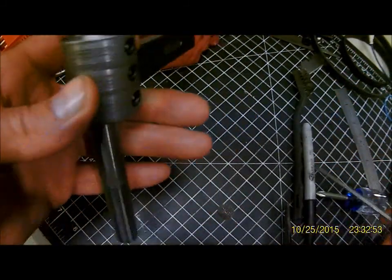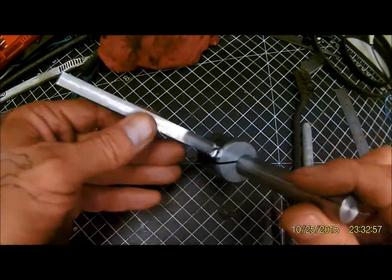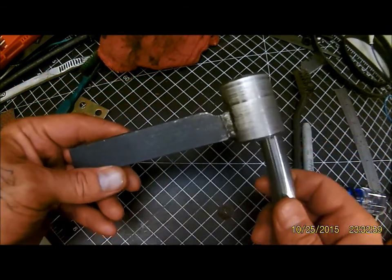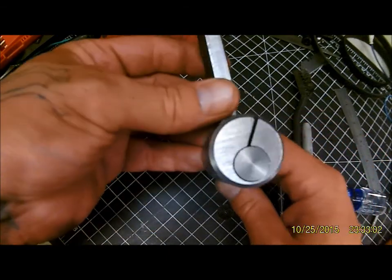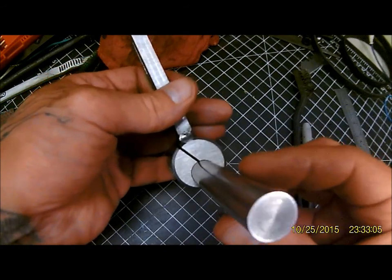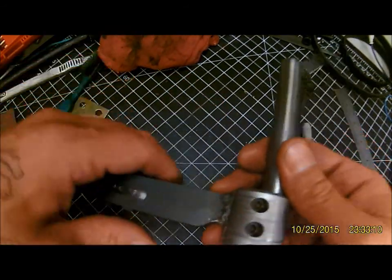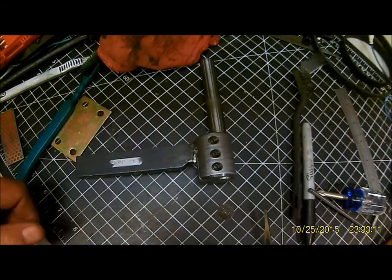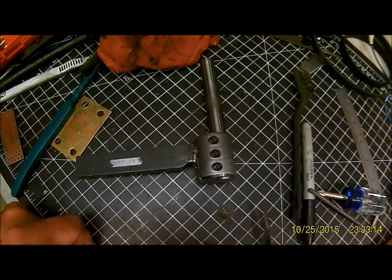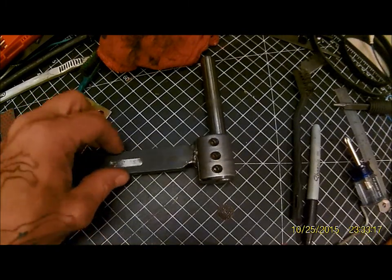Quite satisfied with how it turned out. I'm just going to make the boring bar for it, but hopefully it gives you all some ideas. I'm sure there's better designs out there — this is just the one I thought up, and I kind of thought it up as I went, like I do most things. Sometimes it works out, sometimes it doesn't. It was fun though, I'll give it that. See you on the flip side.